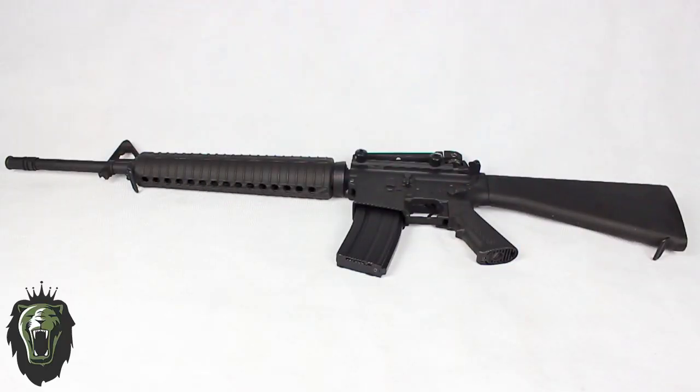Hey guys, KingdomEsof here and in this video we're going to show you the M16A3 made by Syma. This is a fully sized assault rifle which can fire semi or full auto and it is used by the US Army. This version is a Chinese clone.